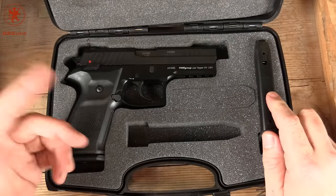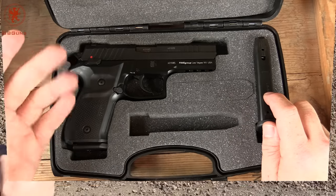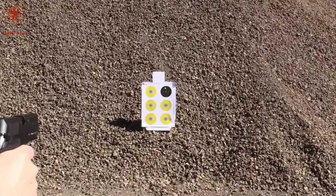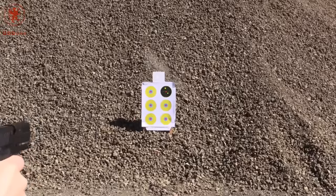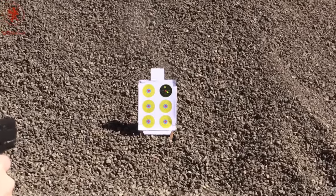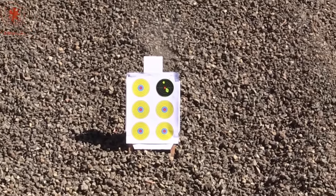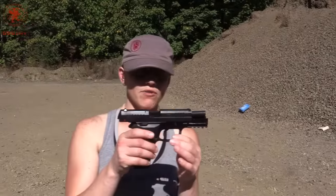We took it out to our shooting spot for groupings at 7 yards. Eric had the honors of first shots. We have the REX-01 by A-REX.